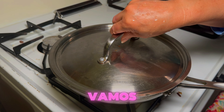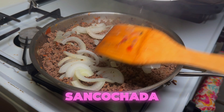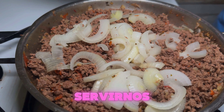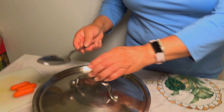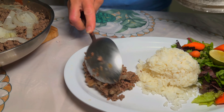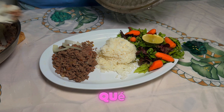Después de media hora, vamos a ver esta carne cómo se porta. Miren qué deliciosa ha quedado, ya con la cebollita bien sancochada. Ya está bien deliciosa. Vamos a servirnos, ahora vamos a armar nuestro plato para poder comer. Como ya tengo mi arroz y mi ensalada, vamos a ponerle la carne. Miren qué delicioso.